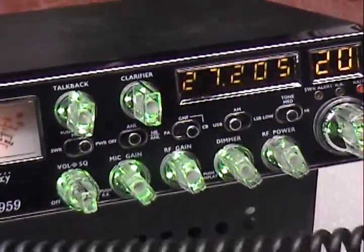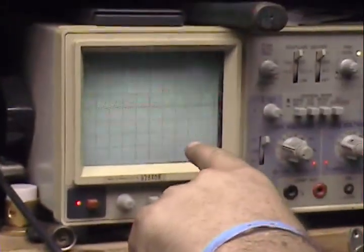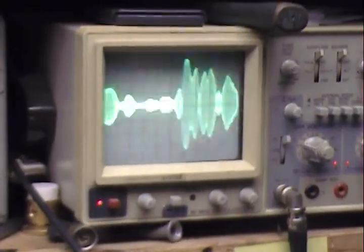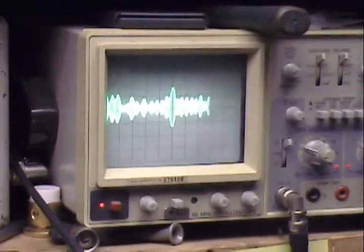Audio check. I want to look over here at the scope — this looks really nice and round and cascading. That's what sideband looks like when it's not all messed up. That's good looking right there.